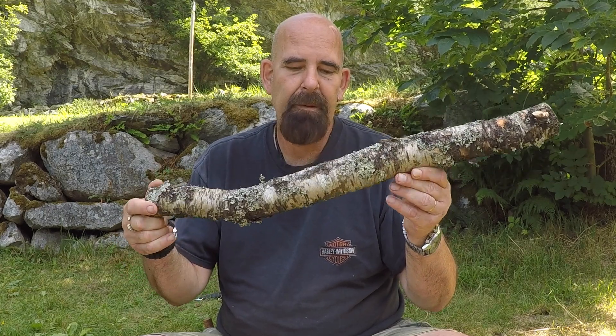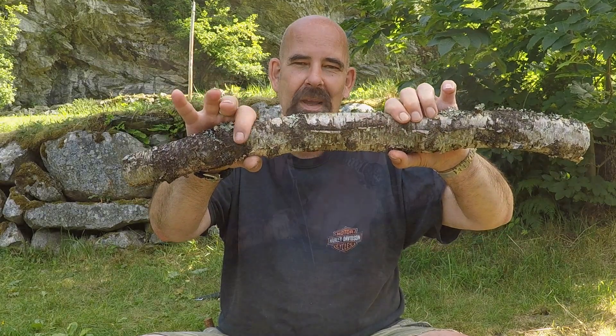I'm going to carve a new spoon and I've been up in the woods and I harvested this piece of birch. It's a branch from an old birch tree and this branch was almost dying, so I cut it off. And this piece — the centerpiece — that's the one I'm going to use for my spoon. I'll show you how I'm going to make it.